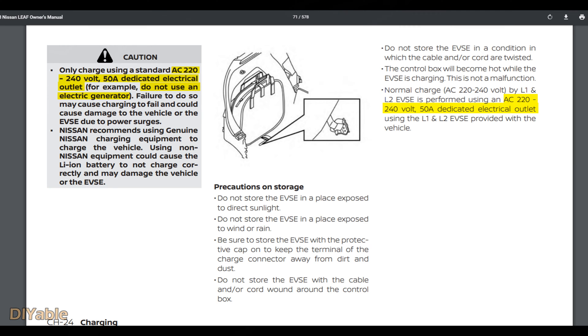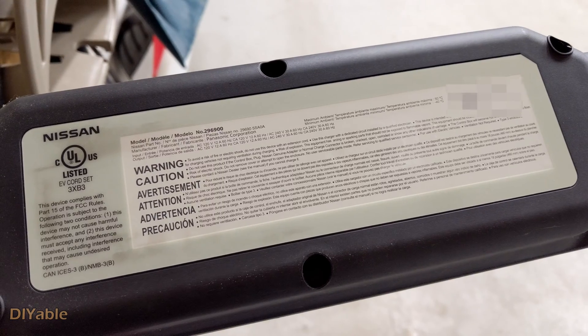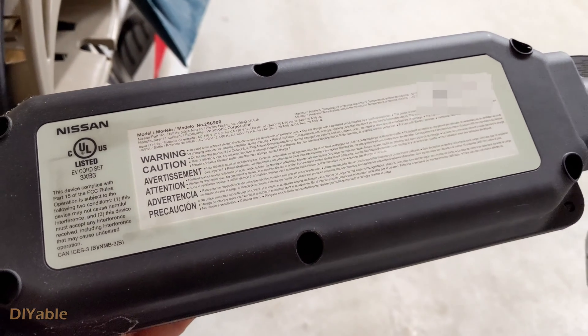If you read the owner's manual of the vehicle, you will notice that they tell you to use a 50-amp breaker. It doesn't hurt, but it is not necessary because the charger specification is the one you should follow.